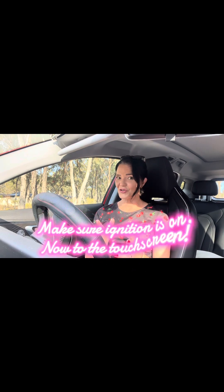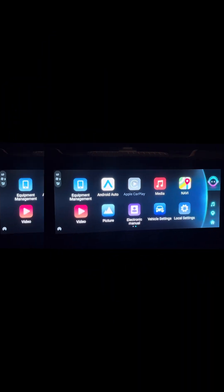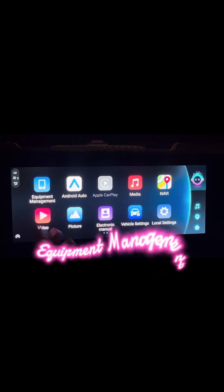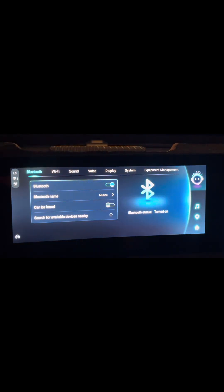So let's go to the touchscreen and I'll show you what we do to set this up. OK, so here we are on your home screen. If you come up to your top left hand side with Equipment Management, tap that and again, right up the top on the left, you'll find Bluetooth. So if you hit that,